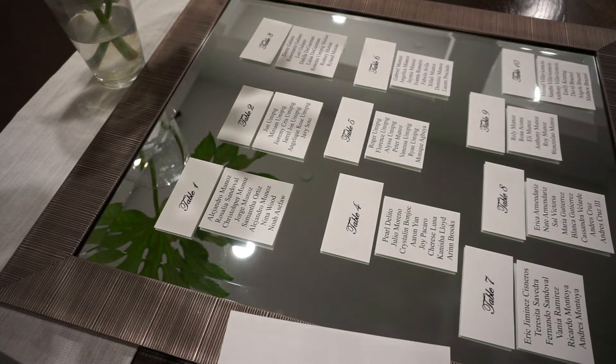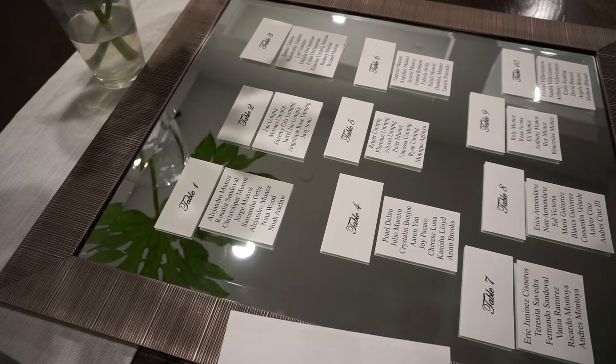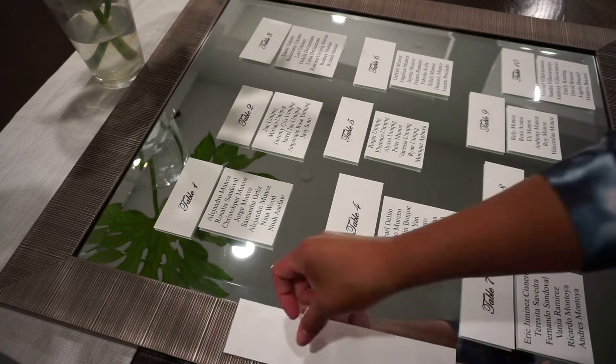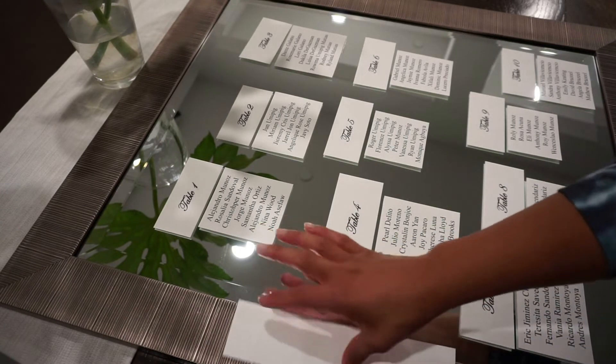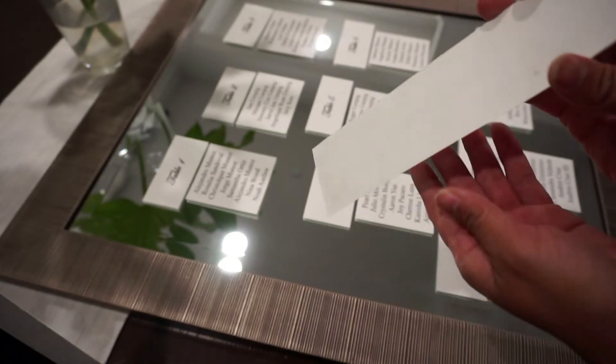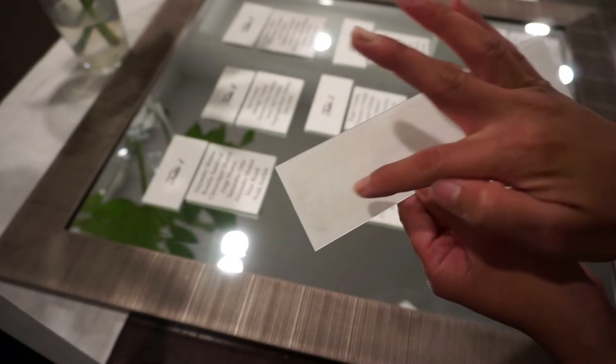Here we have our double-sided tape and let's get going. Making sure it's on the whole thing — I'm going to get everything. Making sure the edges are got really well, so just making sure the tape is on the whole perimeter.